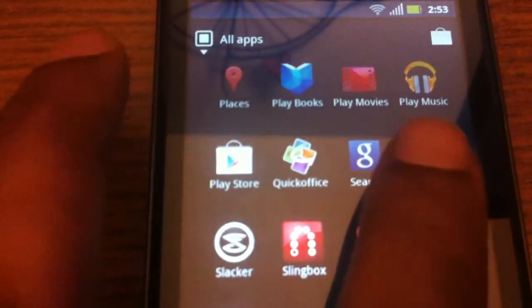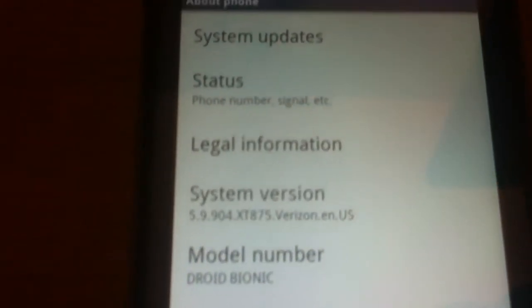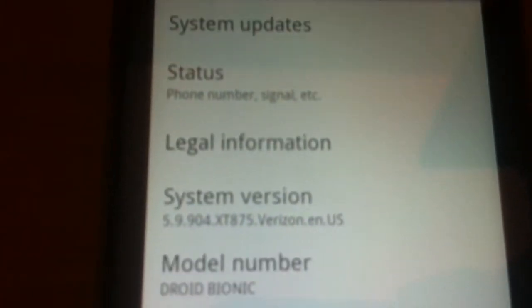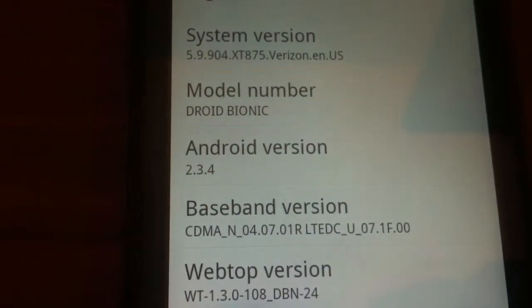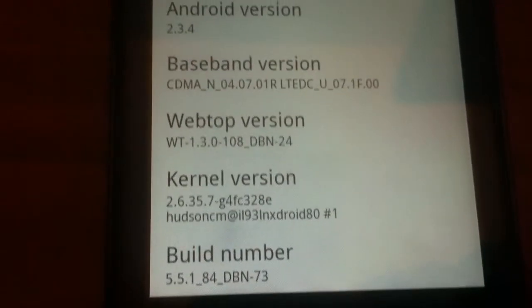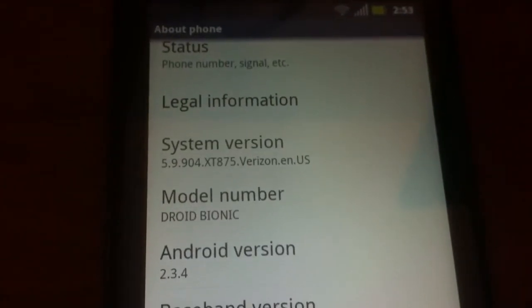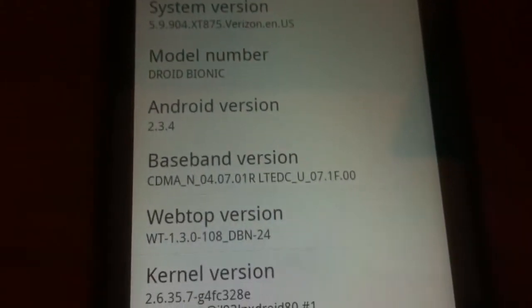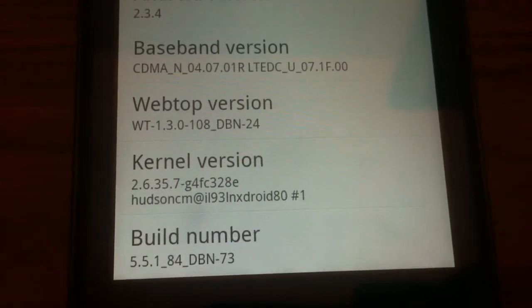If we go into Settings and down to the About page, the About Phone shows the version, the model, the baseband, the webtop, the kernel, and the build number — and that shows you that it is a Verizon baseband. They are fully functioning.